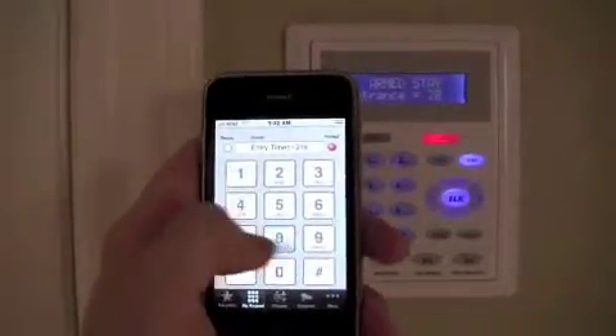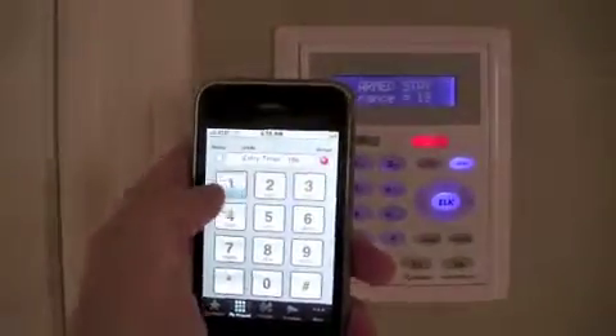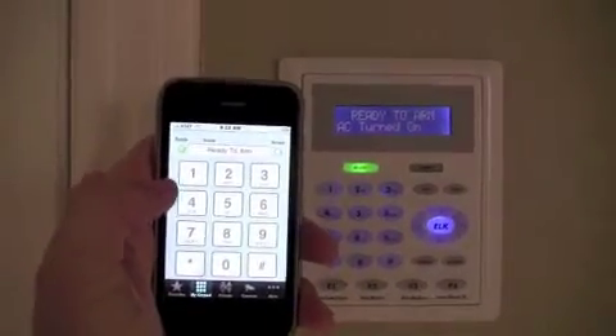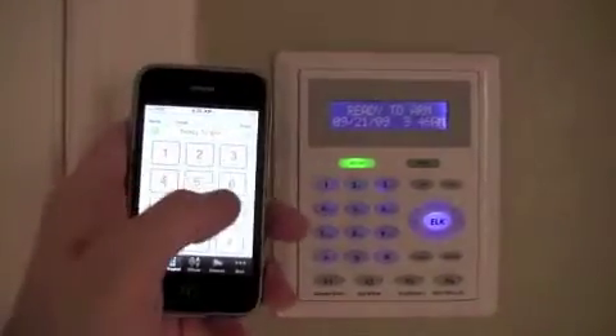Going in here to the keypad. On the eKeypad we can type our code, which actually disarms our system. Over here at the keypad we can see the ability to control the function keys.